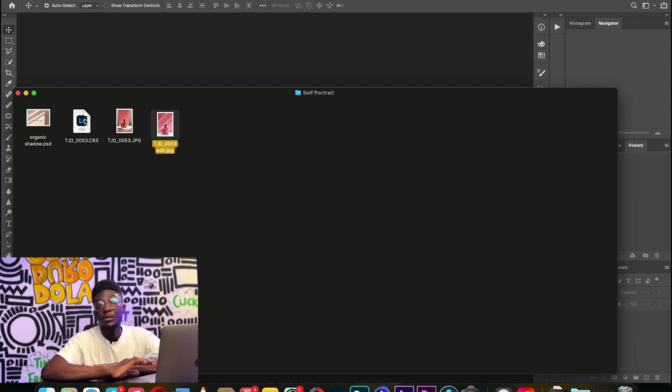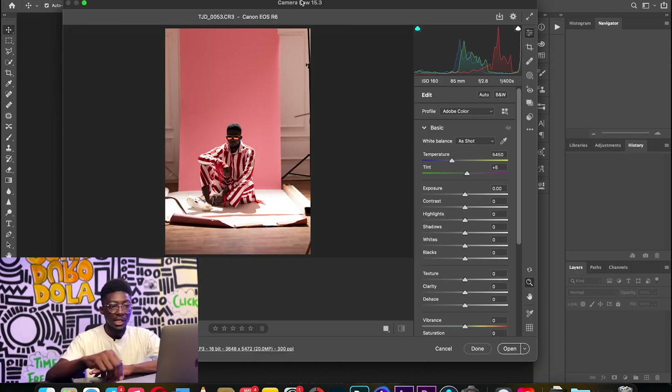If you really want to maximize your photoshoot you should always shoot RAW. I have the raw file here. Most times I retouch with Capture One and then export into Photoshop, but for the purpose of this video I'm going to be retouching directly in Photoshop. I shot on an R6 with an 85mm f1.2 lens — settings were ISO 160, f2.8, and 1/400. I shot HSS.